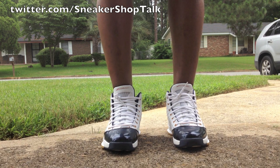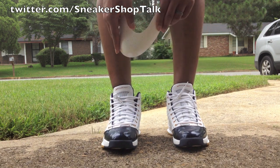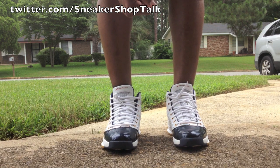Be sure to stay tuned for the results video. I've got a sneaker shield in the left shoe and nothing in the right one, and I'll come back with an update video to show you the difference between the two.